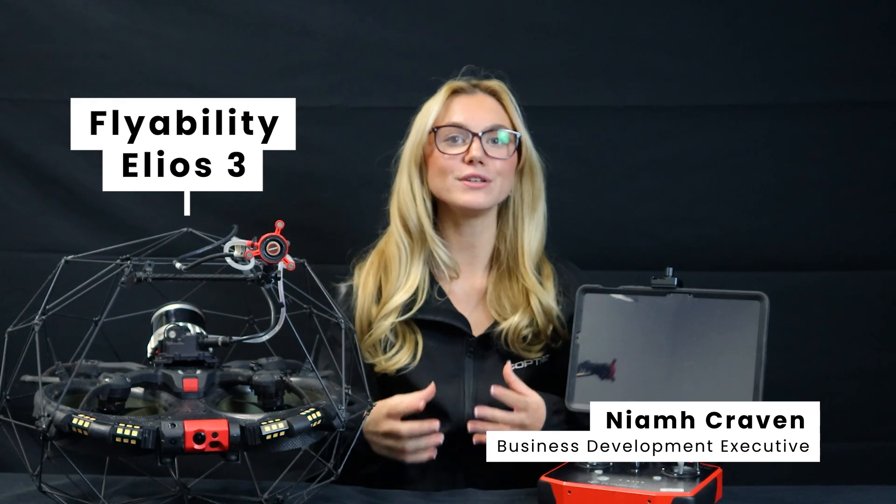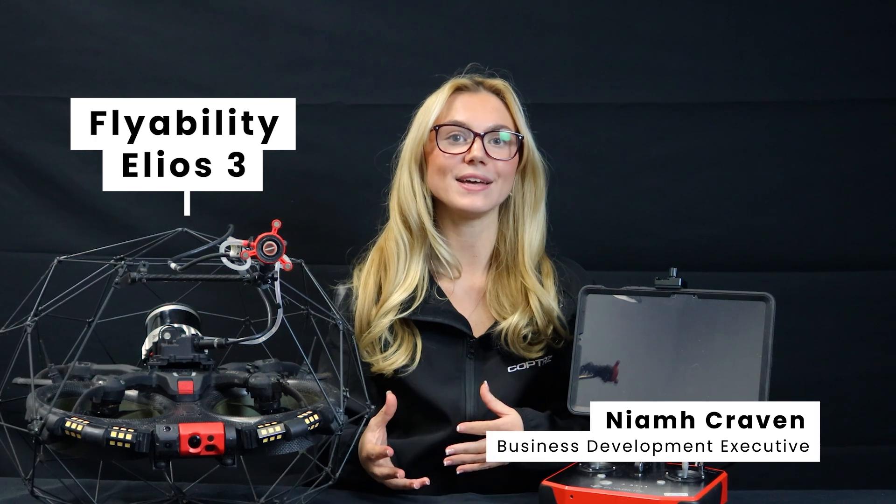Welcome back to Copters. Today we've unboxed one of the most advanced confined space drones on the market, the Flyability Elios III. If you're in inspection, surveying or industrial operations, this drone is a game-changer. Let's take a look at what we have displayed and what you can get with this powerful system.